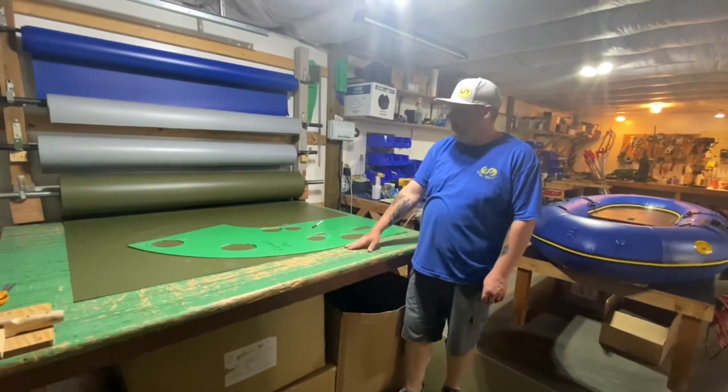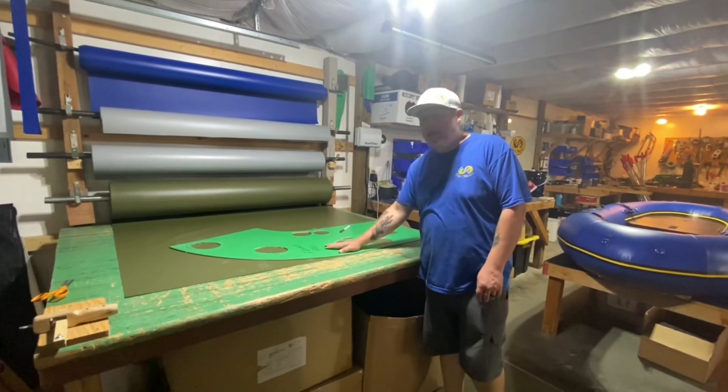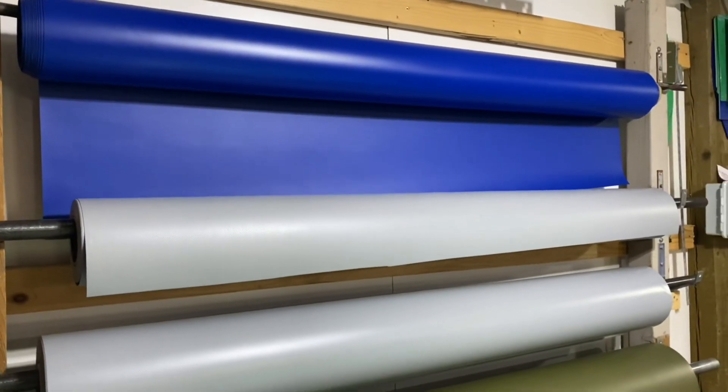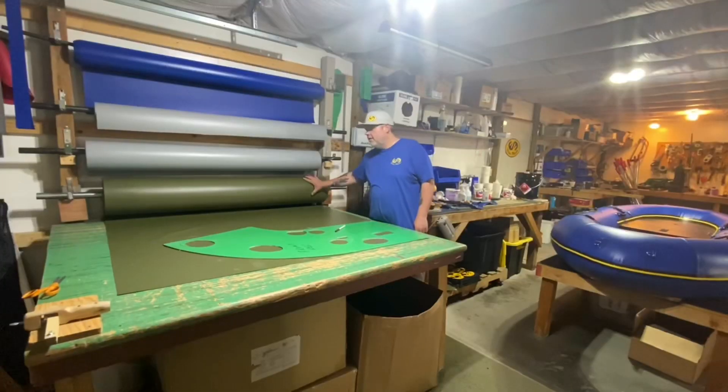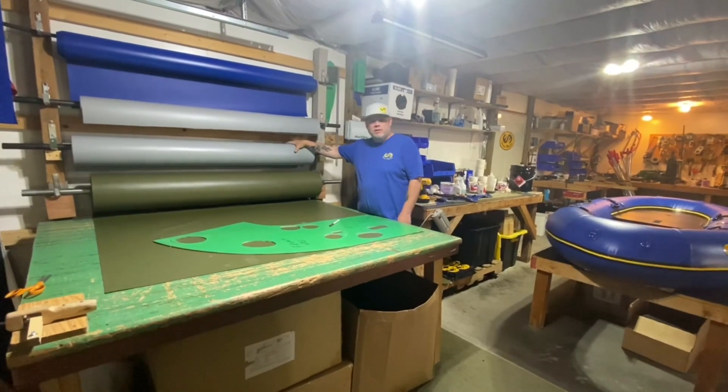This is the cutting area. This is where we cut out panels for rafts, cut out dry bags, and cut out the backpacks. This is kind of where it all starts. We've got all of the blue raft material, our dry bag material, and our raft bottom material.